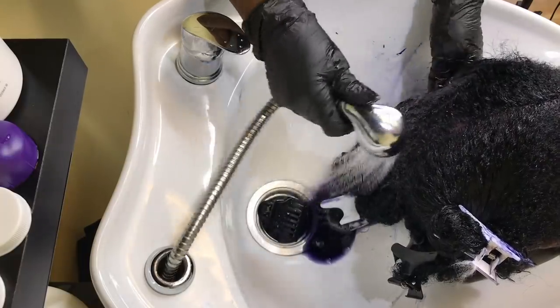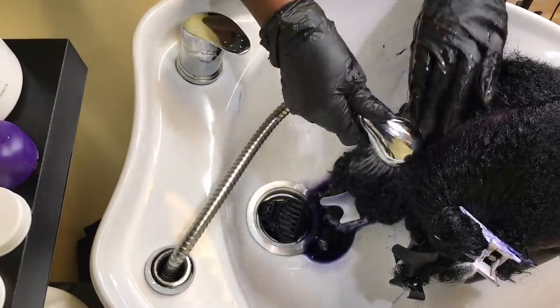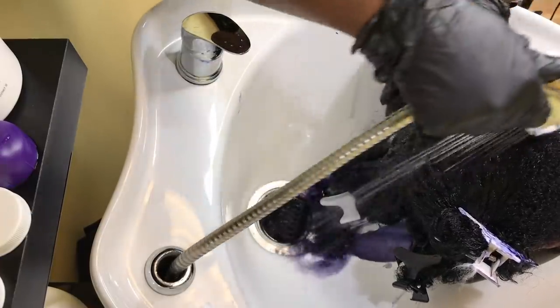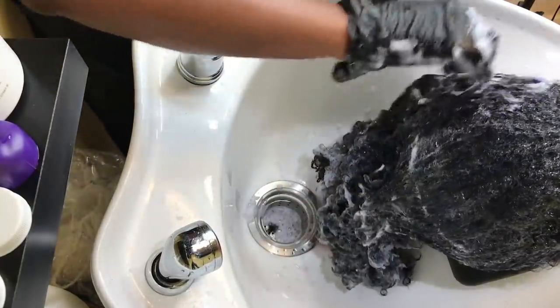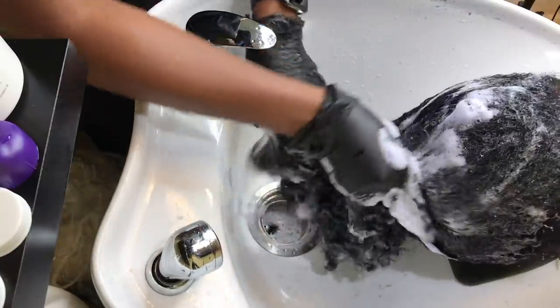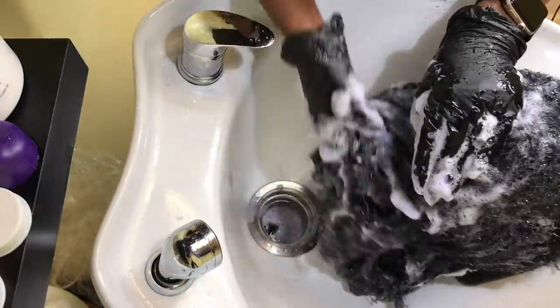Now that the color is finished processing, I'll rinse until the water is pretty much clear. Then I'm going to shampoo until the suds are white and free of color — sometimes that can take two, three, or even four shampoos — also making sure the scalp is clean and free of any residual color.